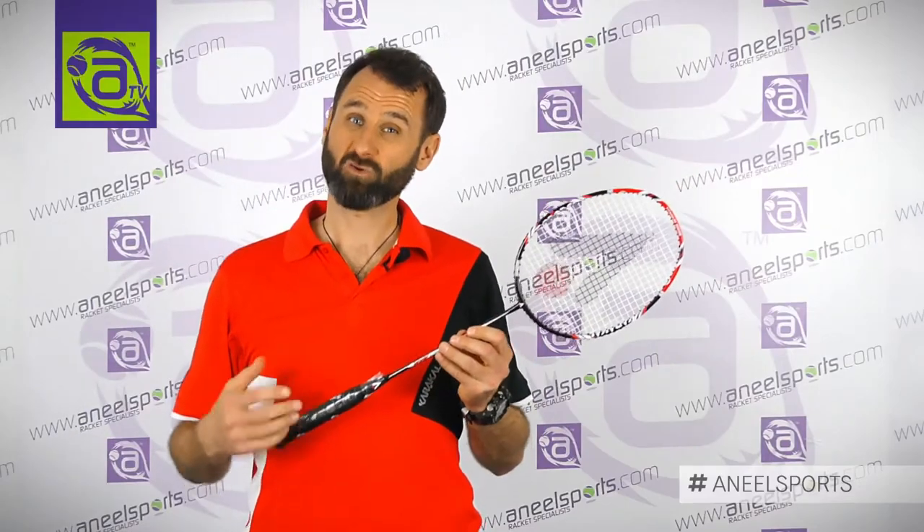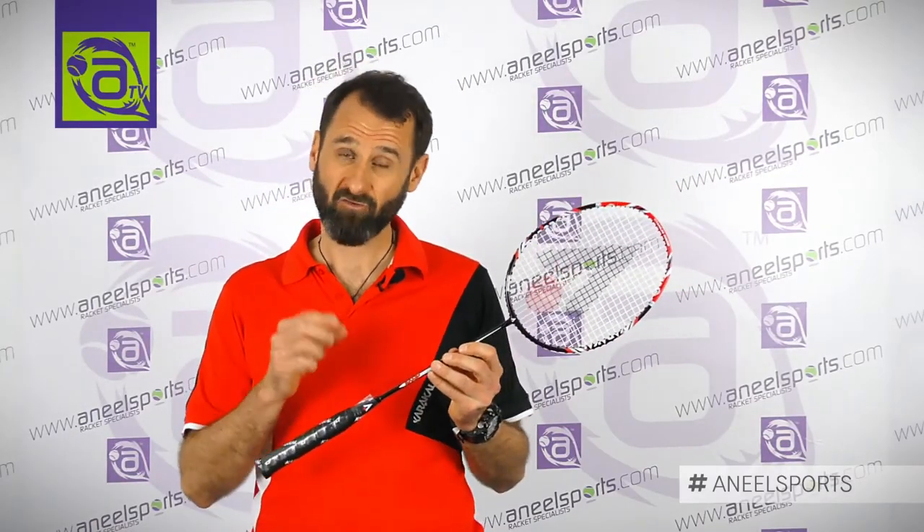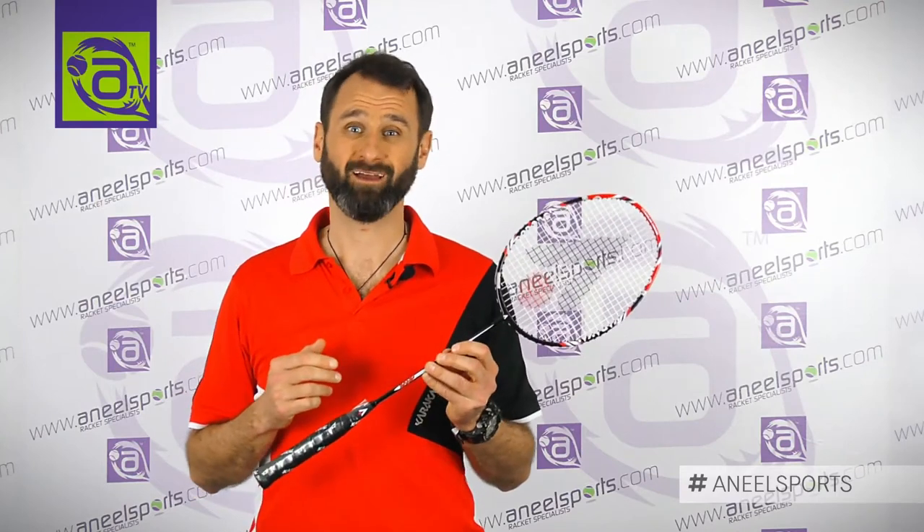This is the Power Drive. It's 84 grams and has a narrow frame for much quicker response at the net.